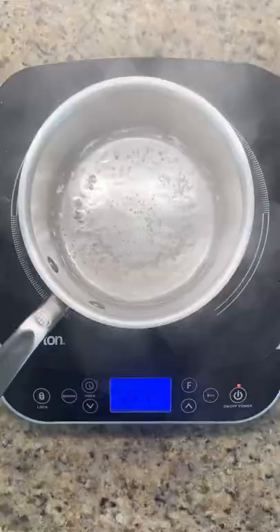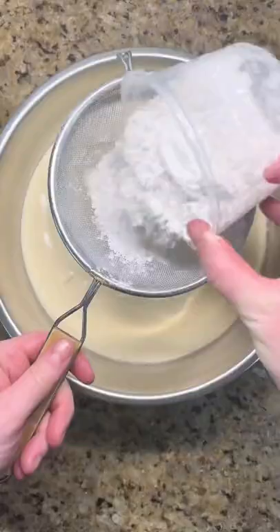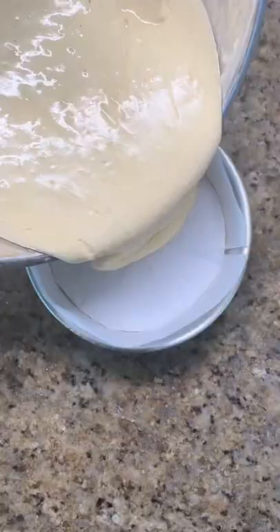The sponge starts by whisking eggs and sugar over a double boiler. Then put on a mixer and whisk until doubled in volume and the batter can hold itself up. Sift and then fold half of the flour before doing the same with the other half. Add some of the batter to brown butter and then fold in with the rest. Pour into an 8 inch by 3 inch cake pan and bake.